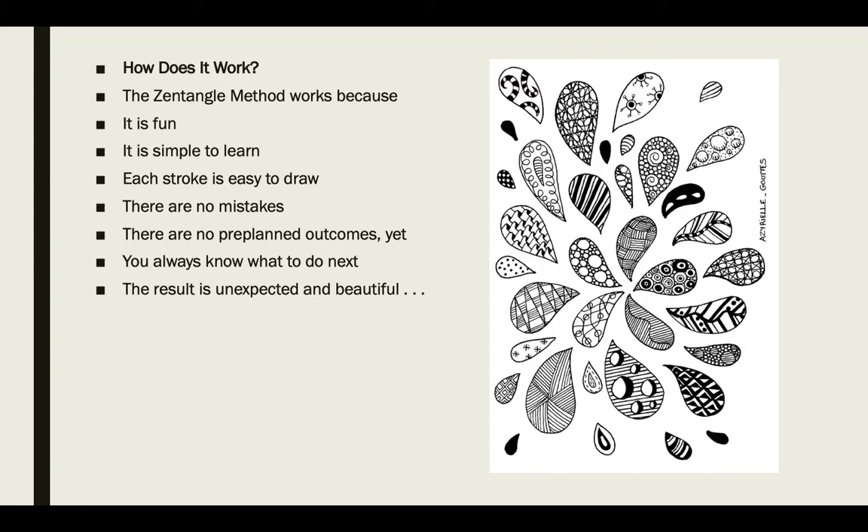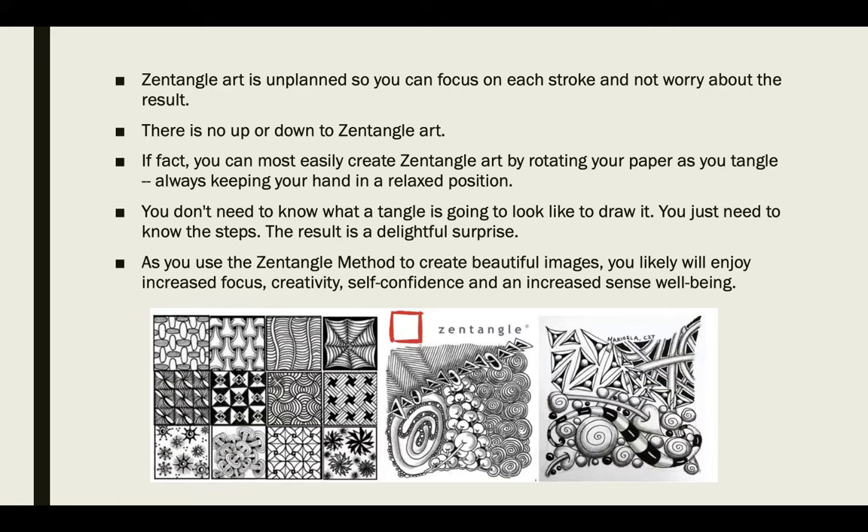The Zentangle method works because it's fun and there are no pre-planned outcomes. You do not have to worry about your Zentangle looking a certain way. There are no mistakes — that's my favorite part. When you're Zentangling, if you make a mark that you did not mean to make, you keep going and you incorporate it into your pattern. So the result is going to be unexpected. It might surprise you.